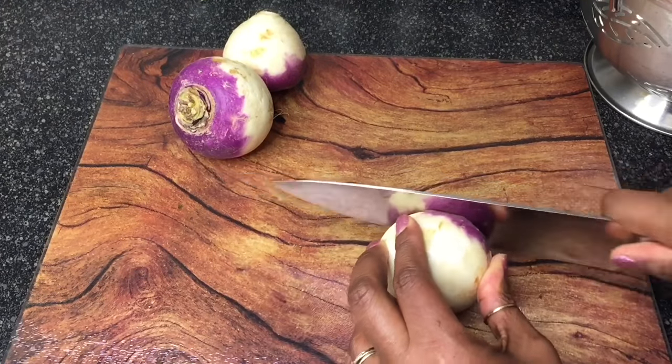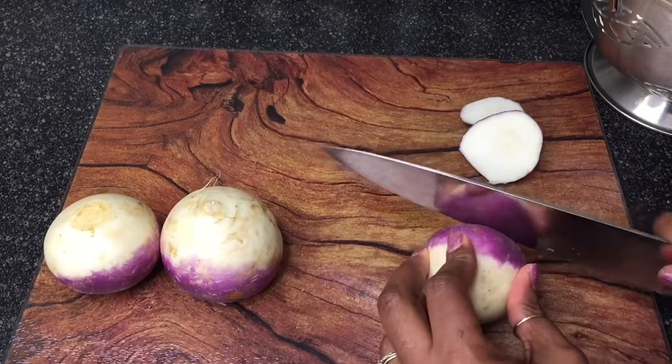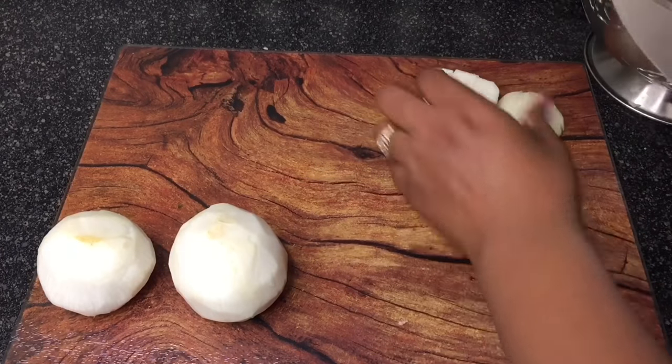First, cut the ends of the turnips and remove the skin. Slice, then dice. You'll want the turnip dice to be large.